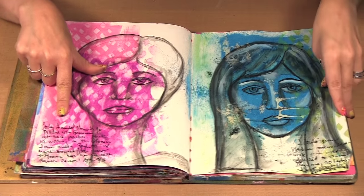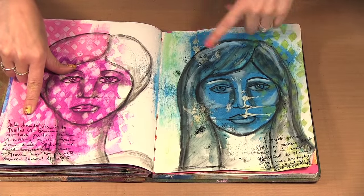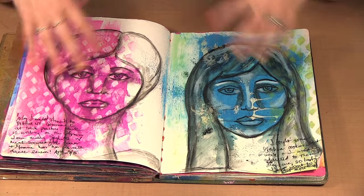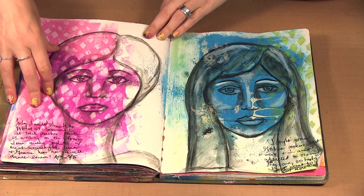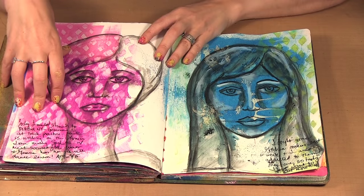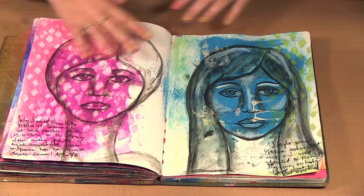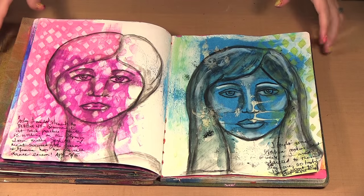Then I did a second page. I changed up the face a little and did another journaling. But I decided I wanted to work on drawing my faces, so I didn't want to do them all in my art journal — I wanted to, just without all the background, just draw faces.